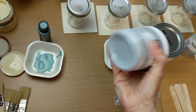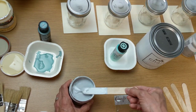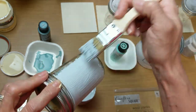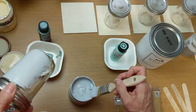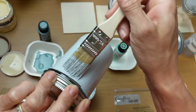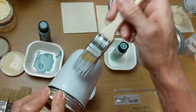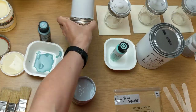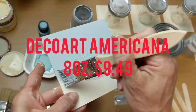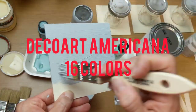The third chalk paint is the Deco Art Chalky Finish. I ordered it from Michaels but you can also get it at Hobby Lobby and Joann's. This one seemed a little bit more watery, although it still covered really well — it just wasn't quite as thick as the first two. This brand comes in 2, 4, 8, and 16 ounce sizes. The 8-ounce was $9.49 from Michaels, and this brand comes in 16 different colors.